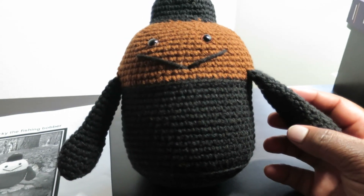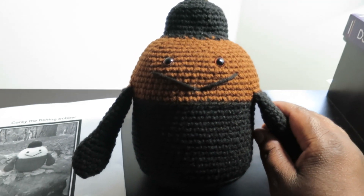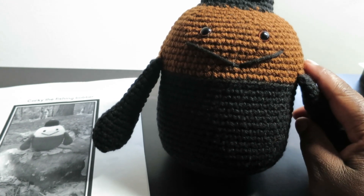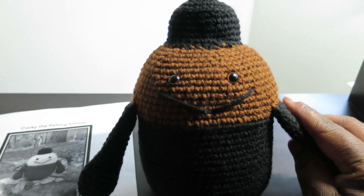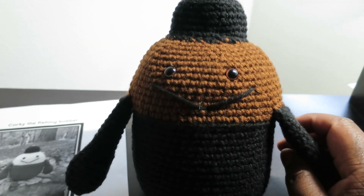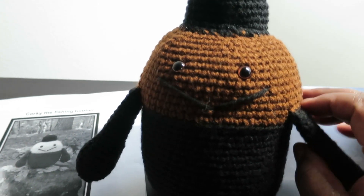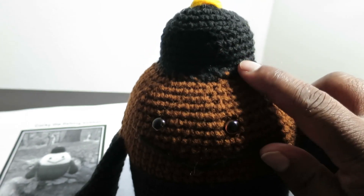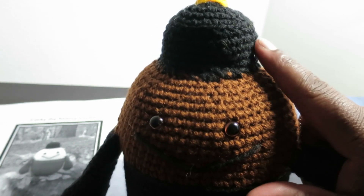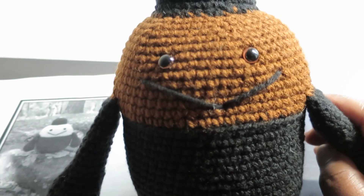I made one today and it really didn't take long. I worked on it the day before yesterday and then today, but the only reason it took that long was because I had to wait for the polyfill to come in — the stuffing — and I needed some pins for some of the work I was doing to hold things in place, like this little hat part. But yeah, it was a lot of fun.